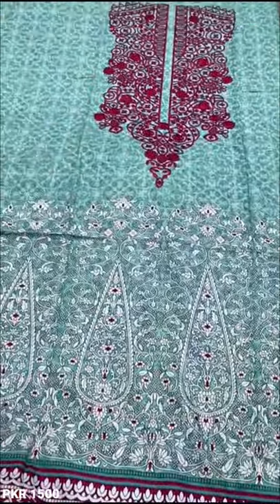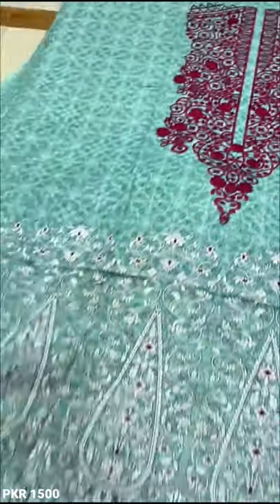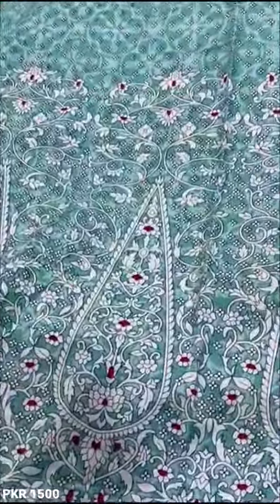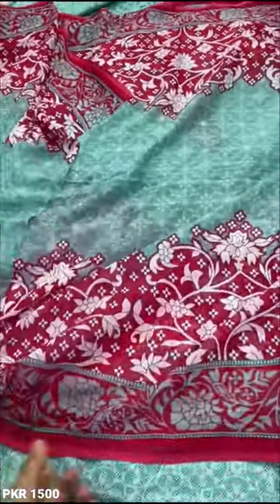This is the 4th design. This is the front piece and this is the next piece. This is the back piece. This is the trouser. This is the front piece.